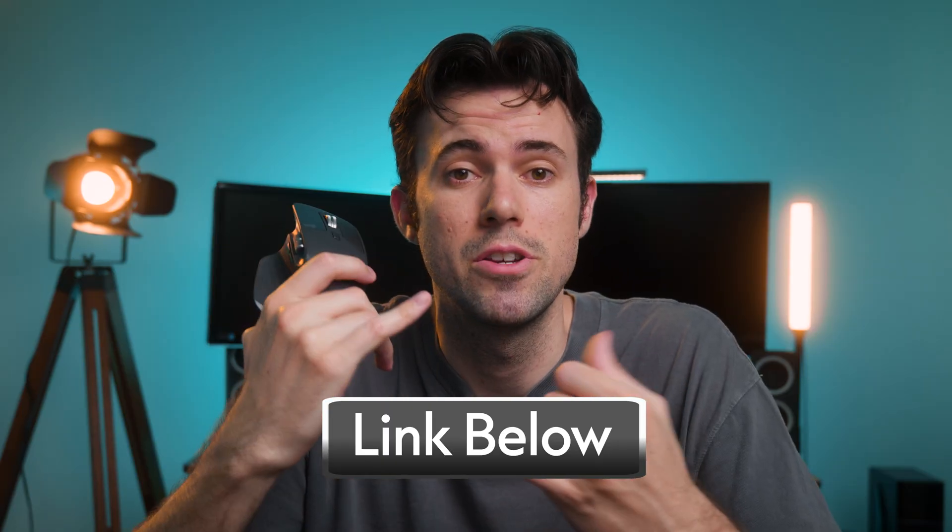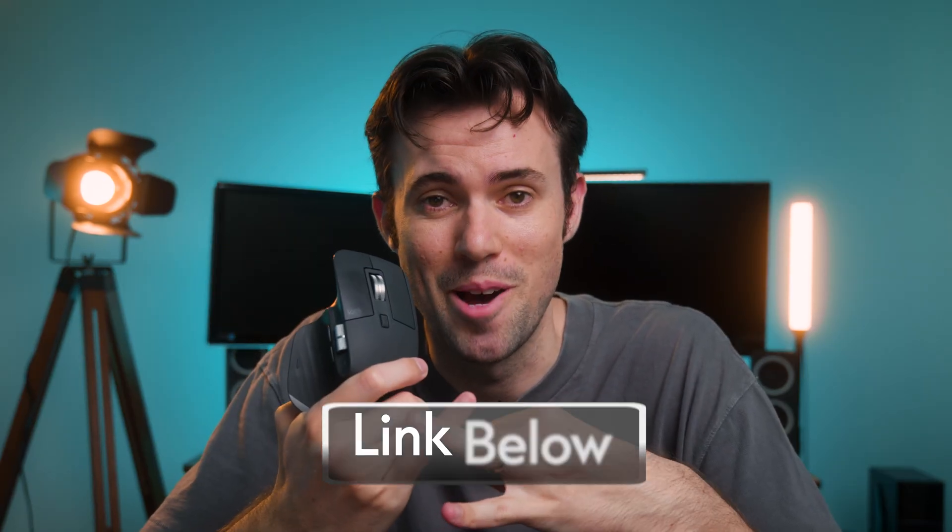Even if you own this mouse and left it on the default customization settings, you're missing out on tons of shortcuts that are super helpful to get you started editing way easier. Before I go into my shortcuts, I'm going to go over the features of this mouse. There's a link in the video description and the top pinned comment if you want to check it out. Here are five key features of this MX Master 3S mouse.